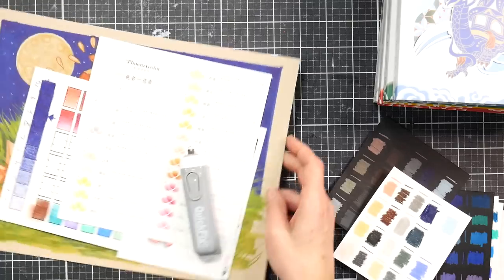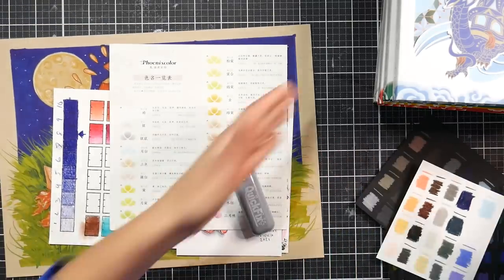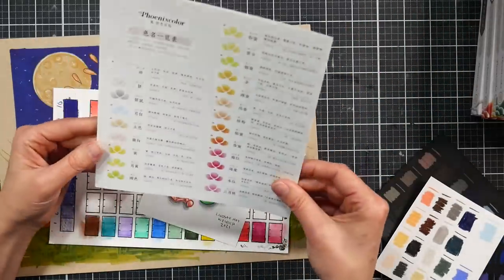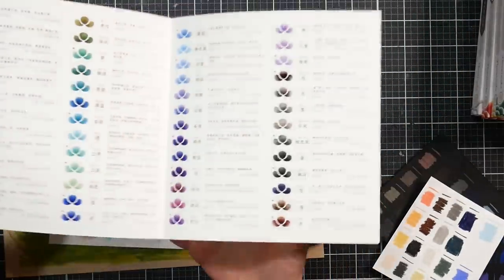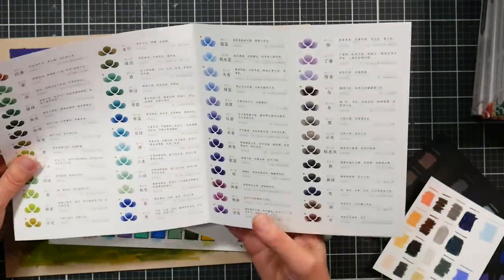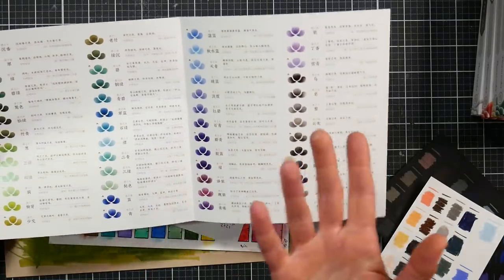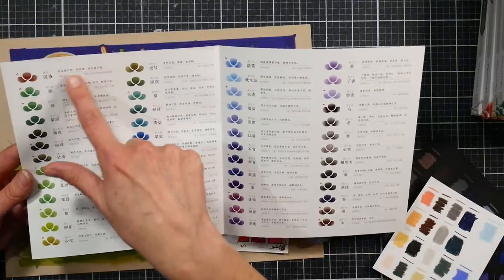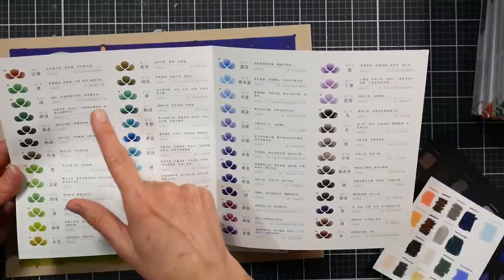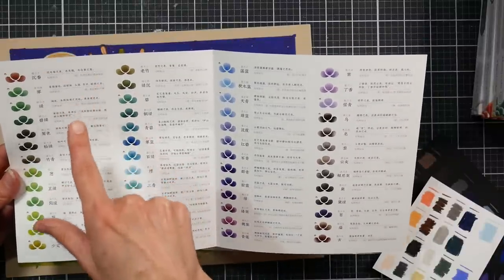This set comes with a pamphlet with the color swatches on it. I used my phone's Google Translate to see what the characters say, and basically they tell you what the color is and what the printing design is on the barrel.